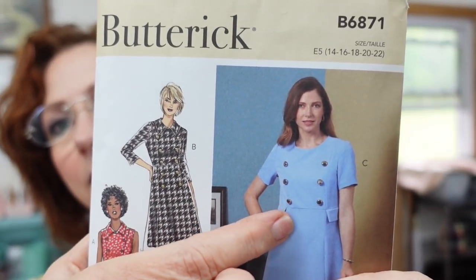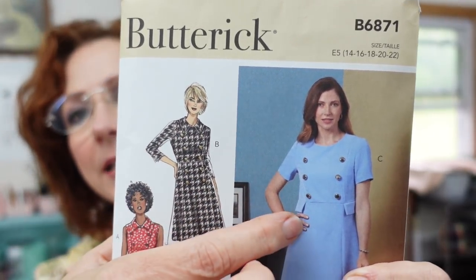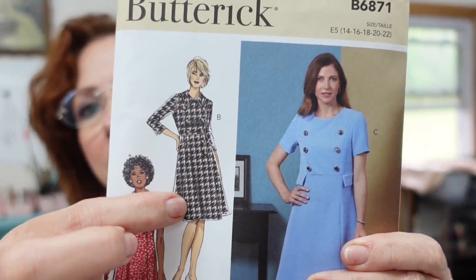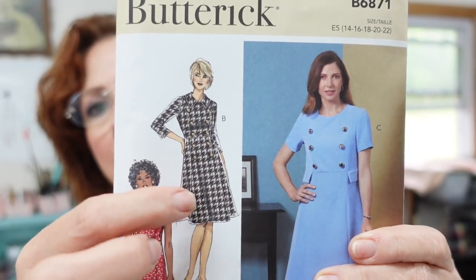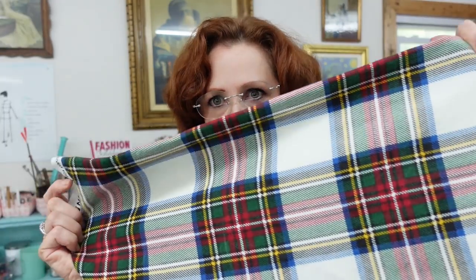And it has buttons that go all the way down. That one stops here at the waist. This one buttons — there's ten buttons. This one has little flaps, this one does not. So this is the version I'm going to be doing. And you can see in theirs, it's like in a houndstooth check looking pattern. So this is what I'm going to be using.